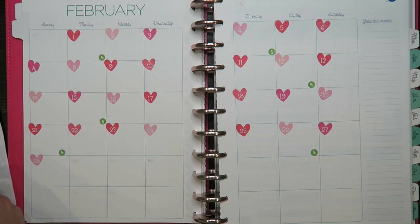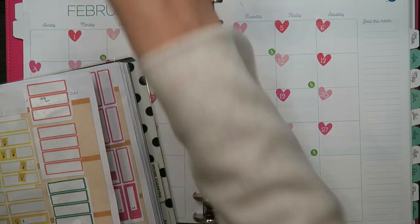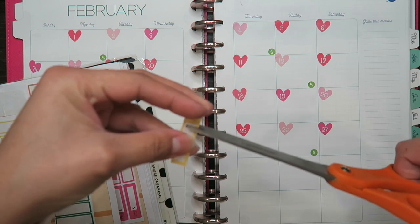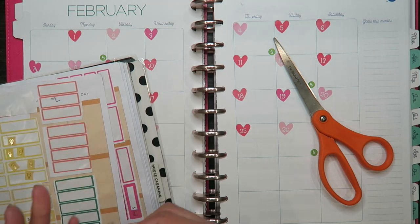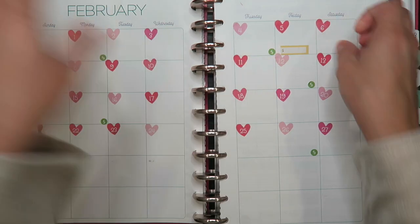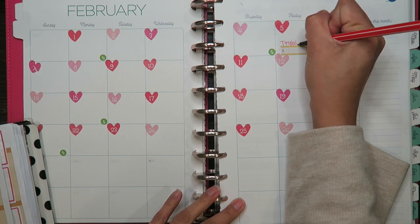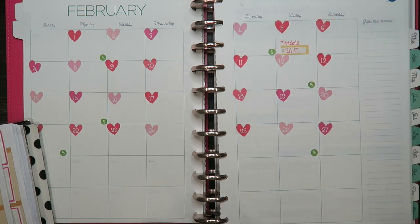The next thing I like to do is put all my bills and when they are due. So I'm going to rip these out because these are the ones I currently have. The first one is my T-Mobile and T-Mobile comes out on the 25th. I like to write these in red. For T-Mobile, it's $211.17 that I need to pay.